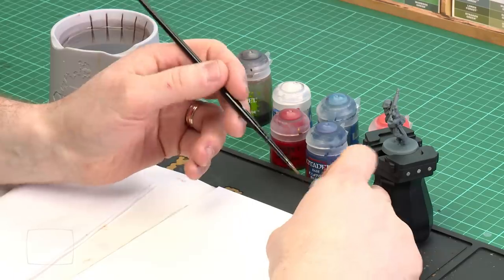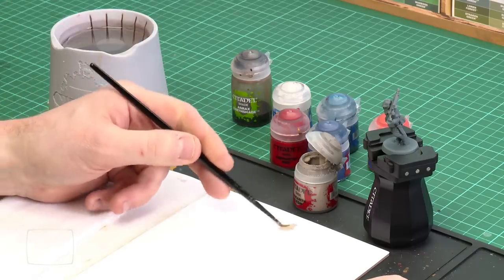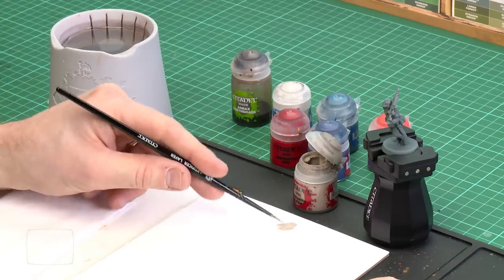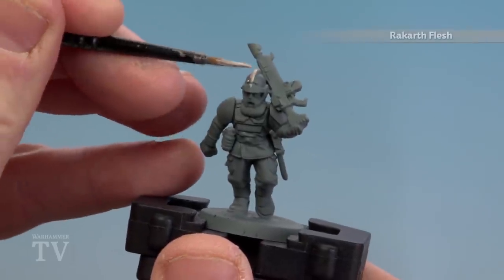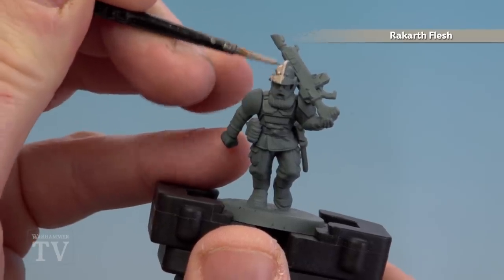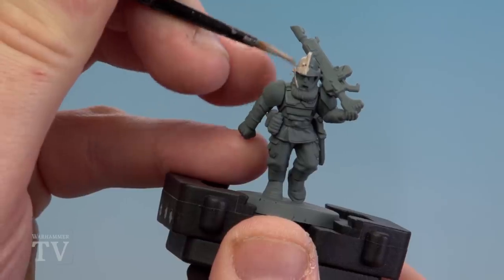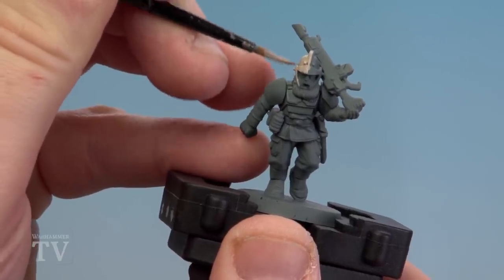Let's start the base coat on the armour. I've got Rakarth Flesh here, so I'm just going to get a little bit out onto my palette, add a little touch of water, and then we're ready to start base coating. I'll start with the helmet — just be quite neat about it. We're only going to be concentrating on the helmet, the armour, and the shoulder pauldrons. You might want to do a couple of coats of this as well.